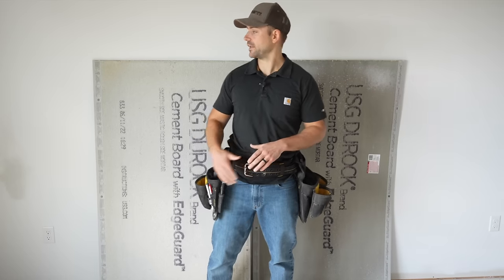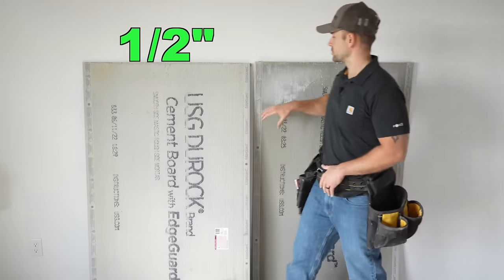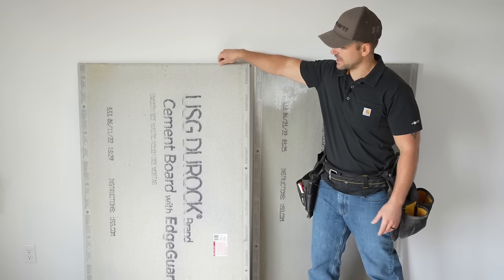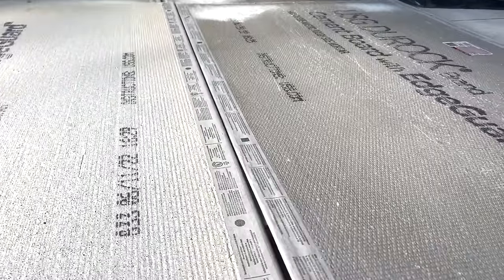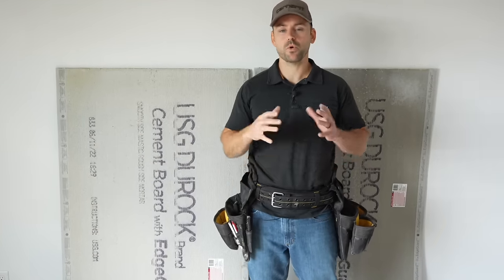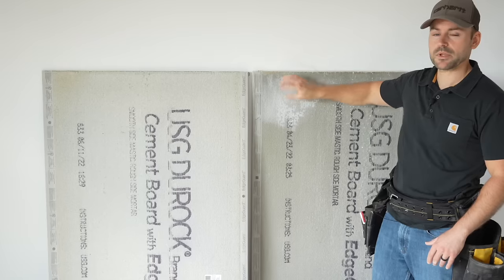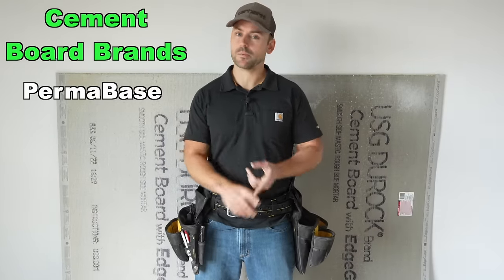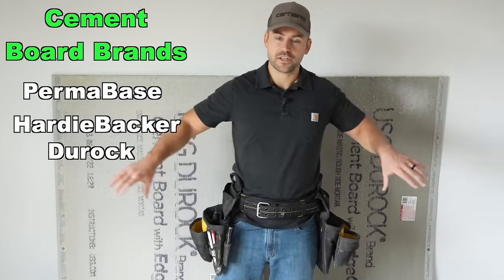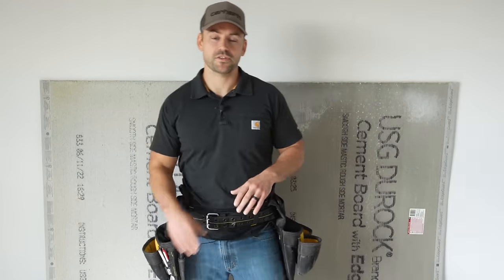When it comes to cement board selection, we have two different thicknesses. One is half inch thickness and the other is quarter inch thickness. The half inch is relatively stiff and has more structural ability to be mounted on a wall, while the quarter inch is flimsy and is meant for floors with a strong substrate, such as three-quarter inch subfloor. There are several different brands — Permabase, Hardybacker, and DuraRock — and they're all about the same. We'll be using DuraRock and Permabase for this installation.